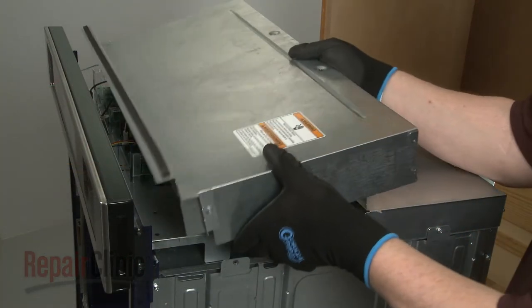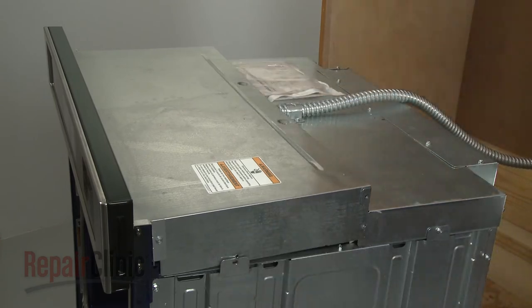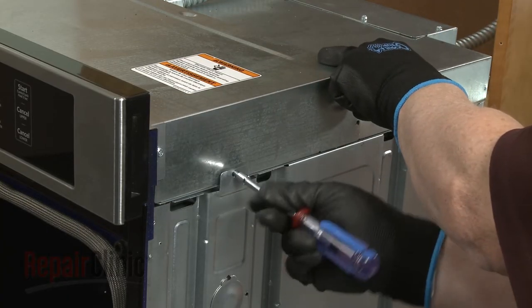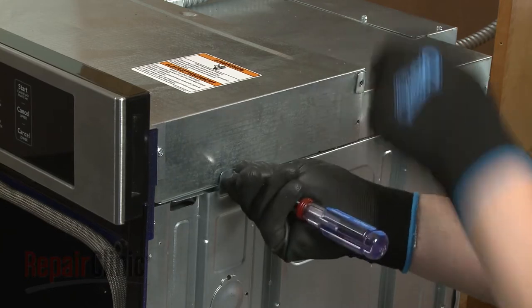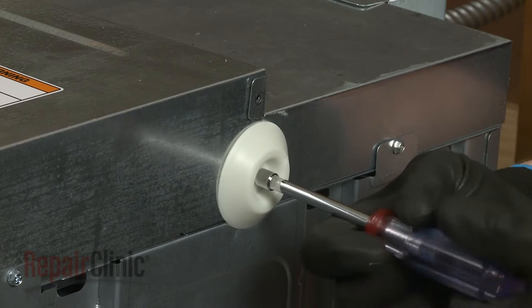Reposition the control board cover, then thread and tighten the screws to secure. Be sure to secure the bumpers under the appropriate screws.